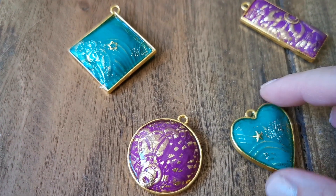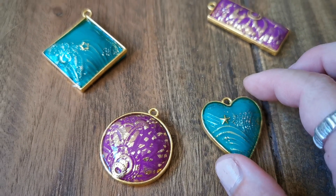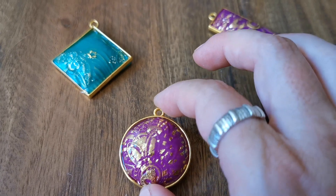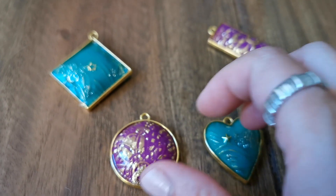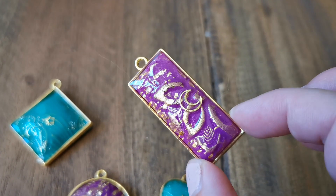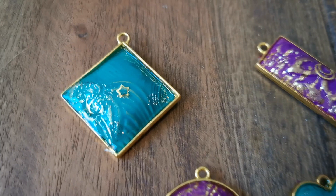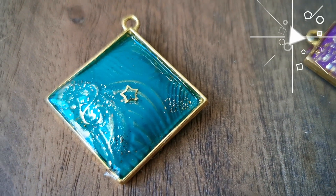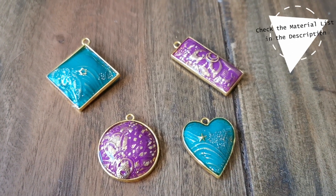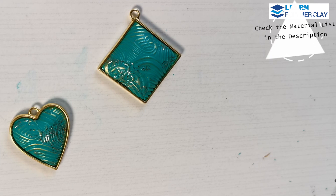Hi, I'm Mihaela from Learn Polymer Clay and I want to show you an easy technique to make domed polymer clay beads using gold color metal bezels like the ones you usually use with resin. We are also going to use a beautiful texture sheet to create a beautiful texture on top of the polymer clay and we are going to finish the pieces using UV resin.